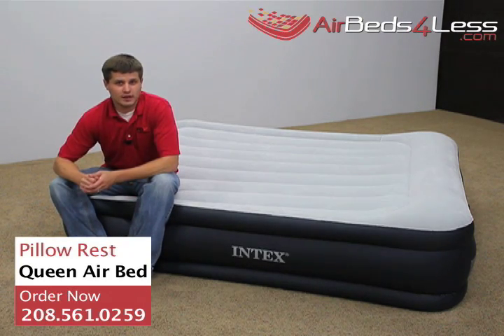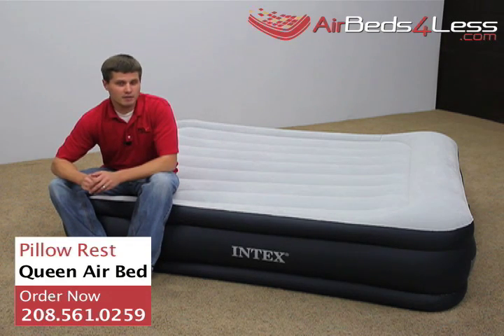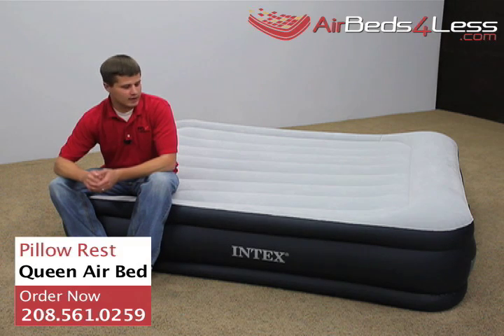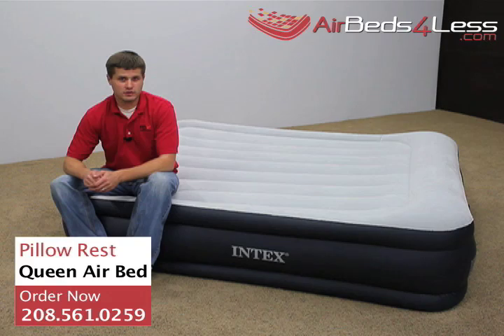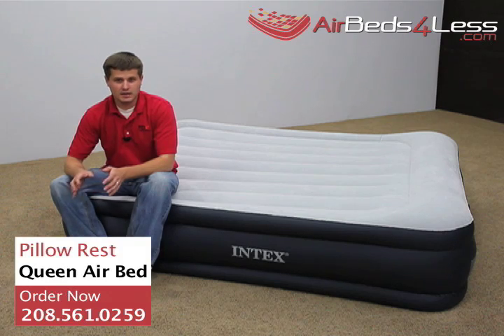The Deluxe Pillow Rest is a great guest bed. It keeps you 19 inches up off the floor while maintaining the 600-pound weight capacity. It's by far one of our most portable air mattresses because of the two-way pump — you can inflate and deflate the air mattress, making putting away the bed super easy.